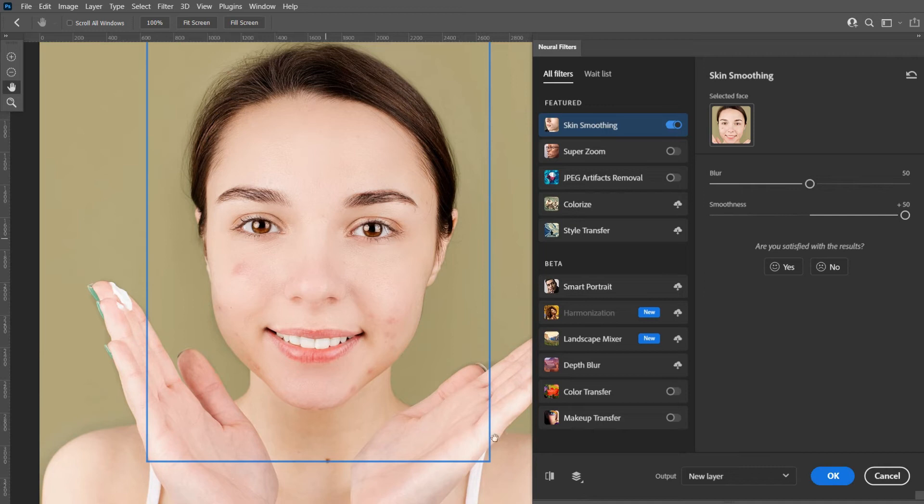We can see the result before and after by pressing here. Also keep blur at 50, but it can be higher or lower depending on your image.